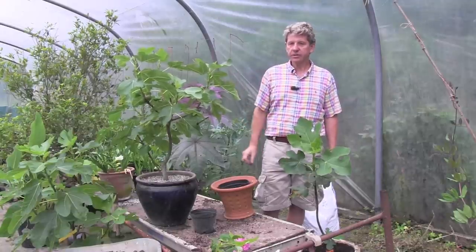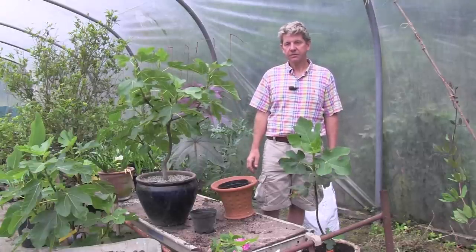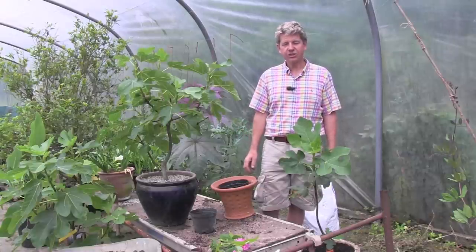All these little figs will come through, and then the next year — voila — there's that beautiful fig, honey and goat's cheese salad. Thanks for watching and learn how to garden.